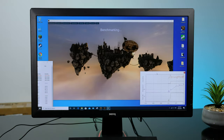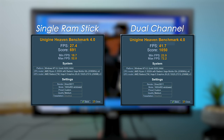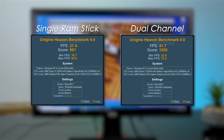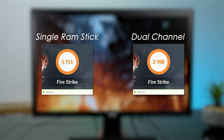Through all the benchmarks and testing I've done, the graphical performance was about 35% better when I used two sticks of memory in dual channel. It's honestly baffling to me why they would ship this with a single 8GB stick — it truly does cripple the Vega graphics in this unit. In the Unigine Heaven benchmark, the results using a single stick versus two sticks in dual channel are quite pronounced: 691 versus a score of 1050, about a 35% difference. In the 3DMark Fire Strike test, the scores were 1711 versus 2708, a 37% difference.